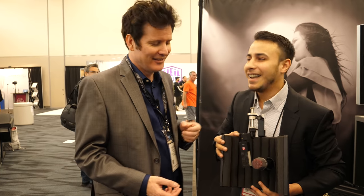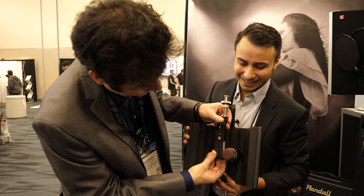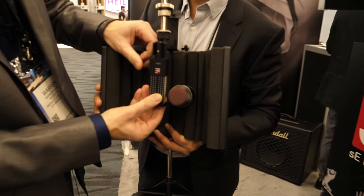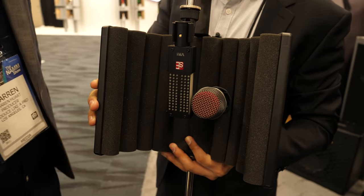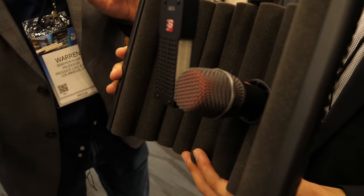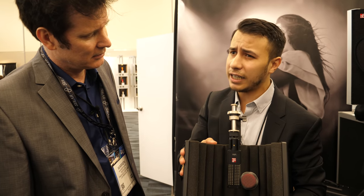You have to enter for the giveaway. The capsules line up perfectly — proof of the pudding is in the eating. The V7X is at $99, the VR1 is at $399, and the reflection filter is at $99, so it's basically a $500–$600 bundle. Nice giveaway, absolutely.